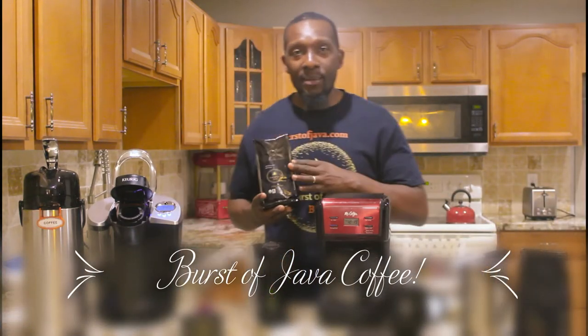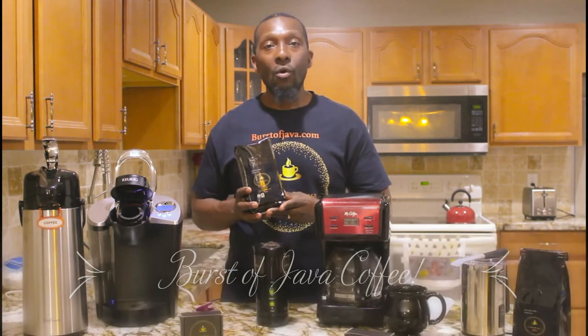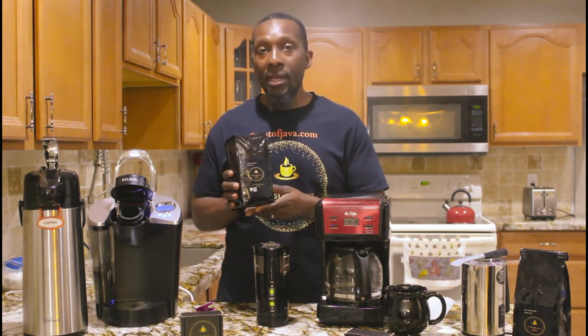Hello there Bursa Java fans. My name is Curtis, and thank you for tuning in. I just want to do a little background here on Bursa Java. We were established in September 2019, and we just came out with our dark roast organic fair trade coffee whole bean. We only do whole bean for one purpose, and that is freshness.